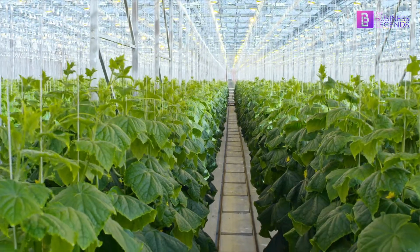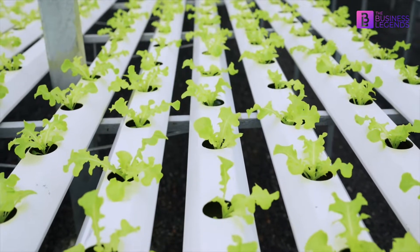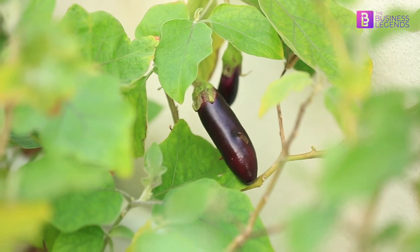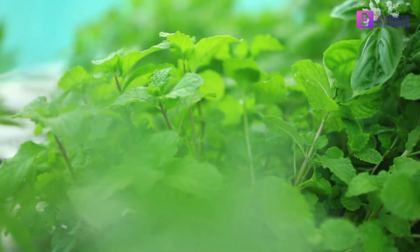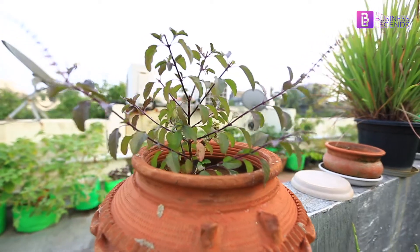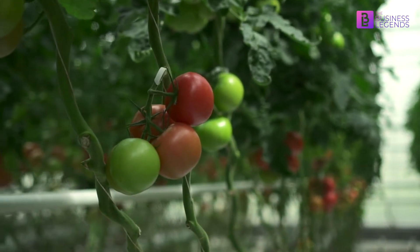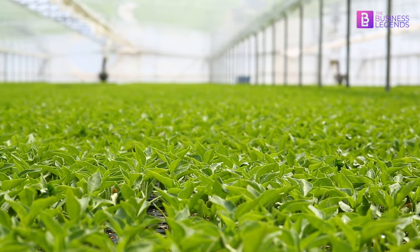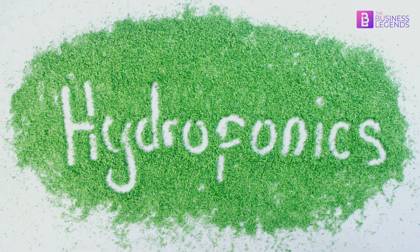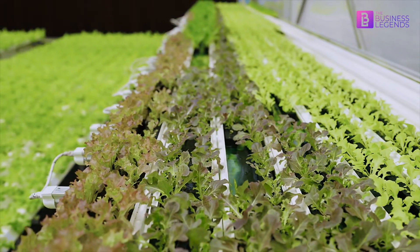Thank you for joining us. Hydroponic farming can be done efficiently and successfully by getting the basic elements right.